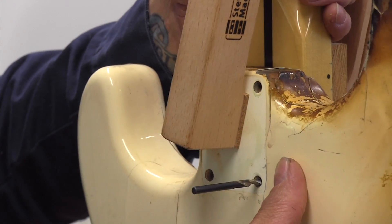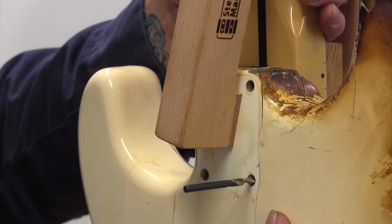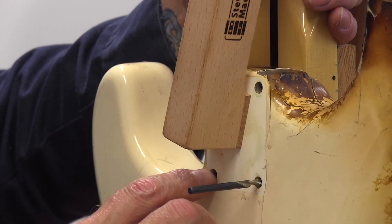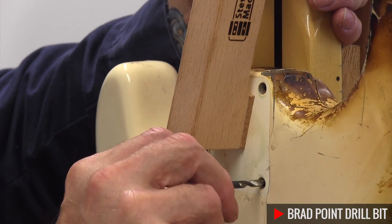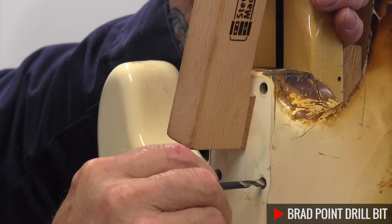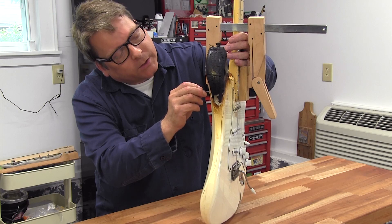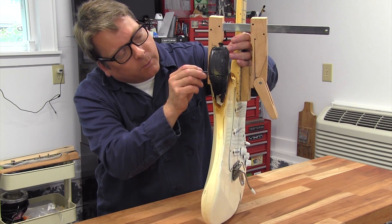Now it's time to mark out the neck holes. A real simple way is to find a drill bit that fits the hole in the body perfectly and just give it a little turn. What that does is it scores the finish and leaves a little dimple that you can use as a reference point when you go to drill the holes.